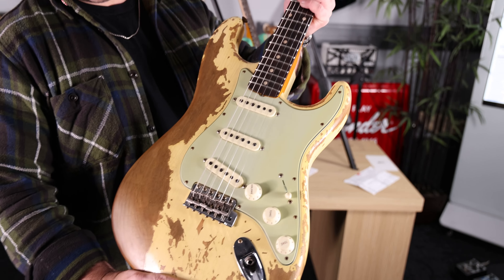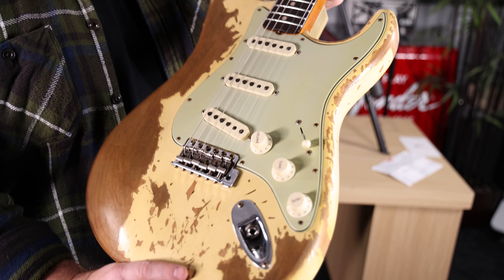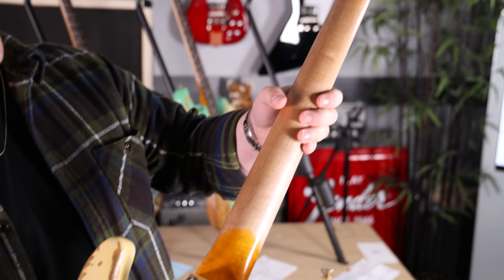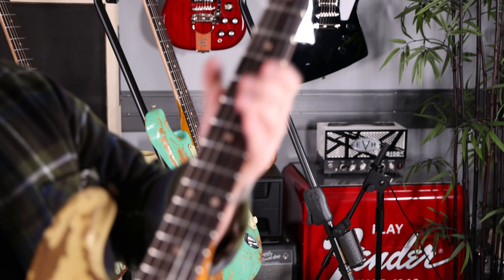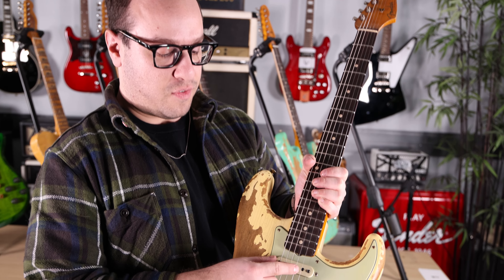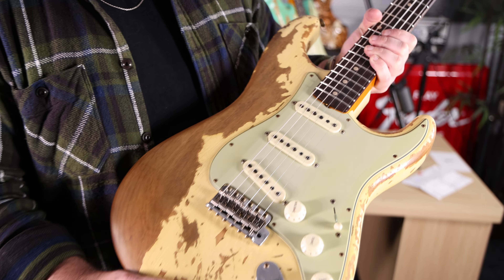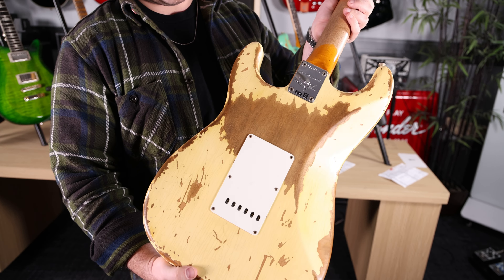Starting with this custom shop Dual Mag Strat in super heavy relic, aged vintage white. Beautiful guitar — alder body, aging all around, quarter sawn double-A grade flame maple neck, rosewood fretboard, vintage clay dots. The Dual Mag Strat has dual magnets: Alnico 5s from the E to the G, and Alnico 2s from the B to the E, so that everything rings out nice and smooth, evenly across the board. You're not getting an ice-picky E string, which I think is a really nice touch.